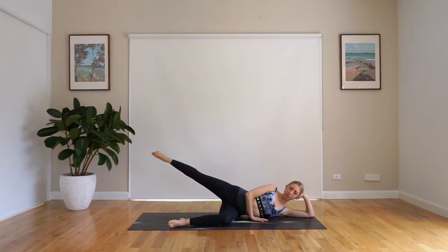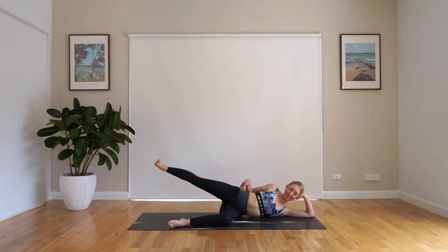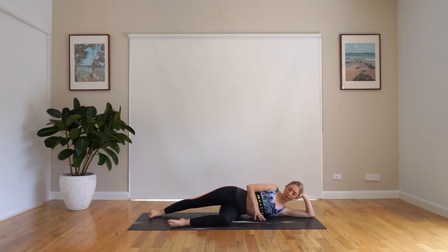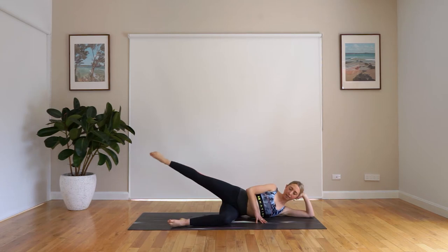Our top hand is in front of our rib cage and our core is nice and engaged to help us stabilize. We're simply going to start with a lift and lower. We're going to point our foot to lift, flex our foot to lower. You really want to be thinking about engaging your hamstring here and engaging where the hamstring meets the glute — that smiley area of where your glute and hamstring meet. You might start to feel a little bit of a burn straight away. The good thing about side-lying series is that you get a good burn, but you also get to lie down.